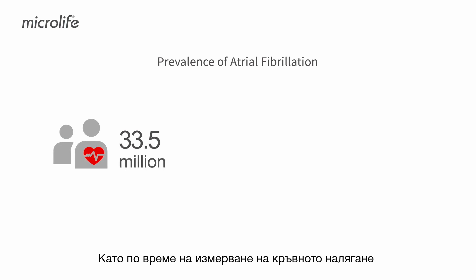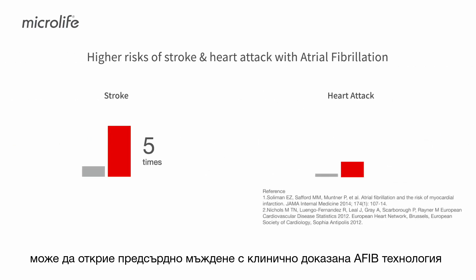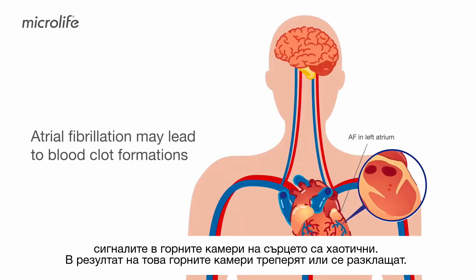Atrial fibrillation is the most common arrhythmia and a significant risk factor of stroke. When atrial fibrillation occurs, the heart atrium trembles irregularly, and blood clots can form.